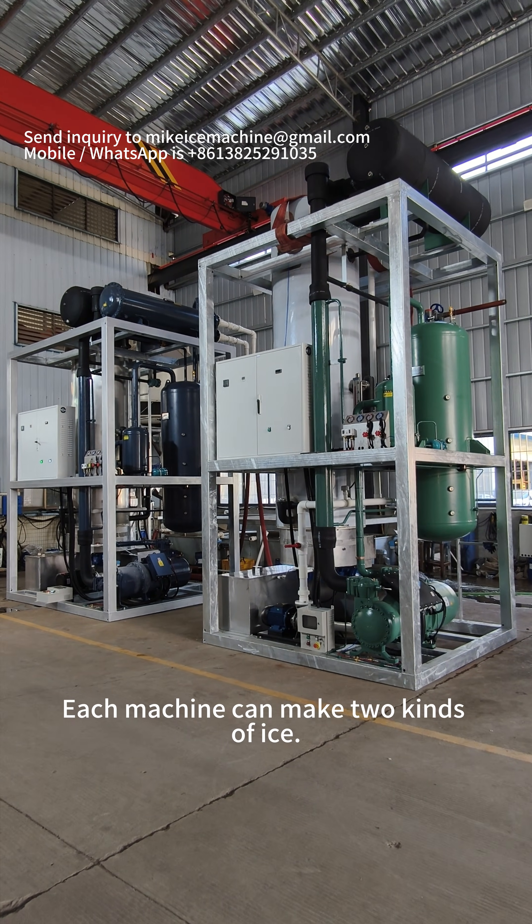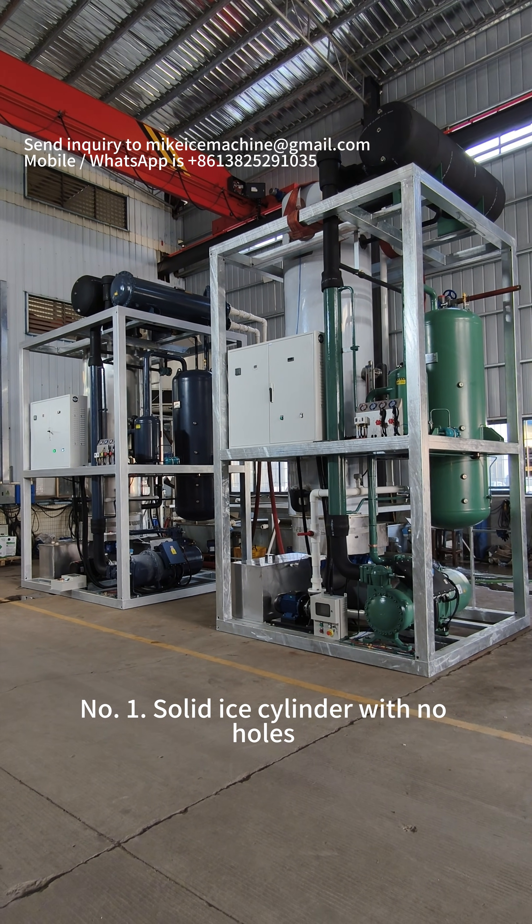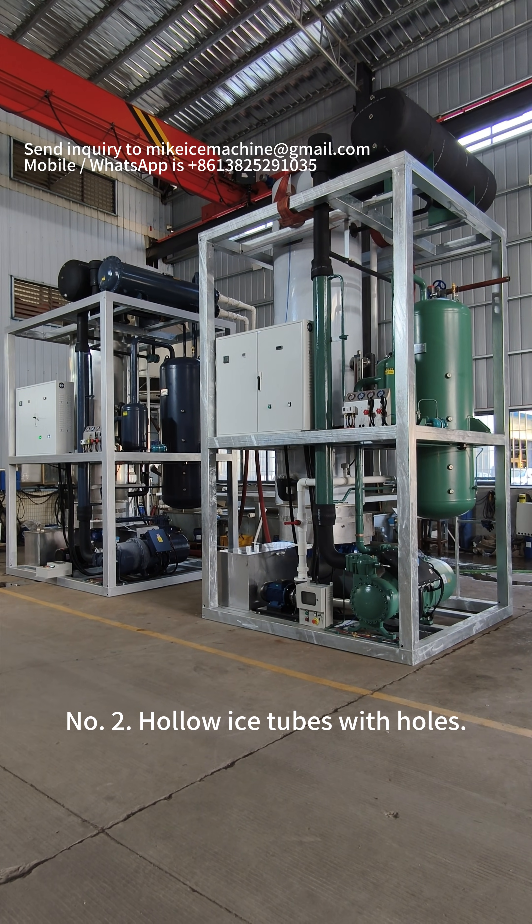Each machine can make two kinds of ice. Number one: solid ice cylinders with no hole. Number two: hollow ice tubes with a hole.